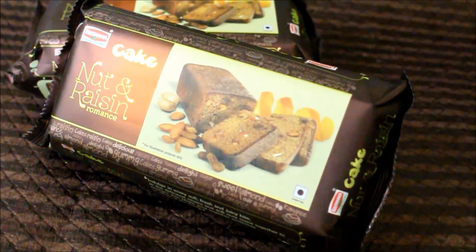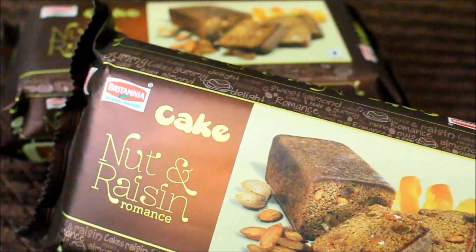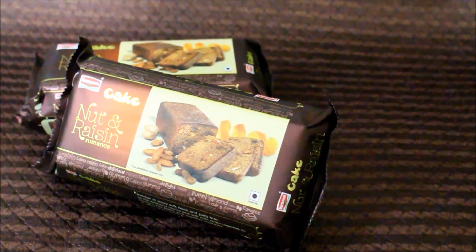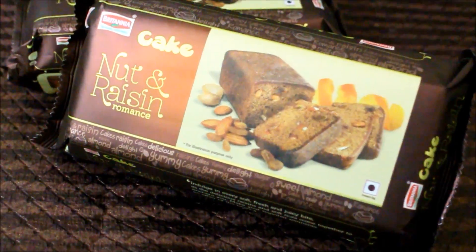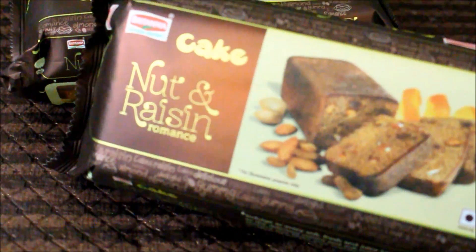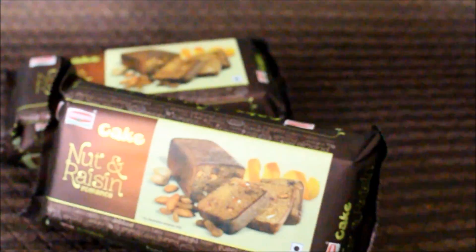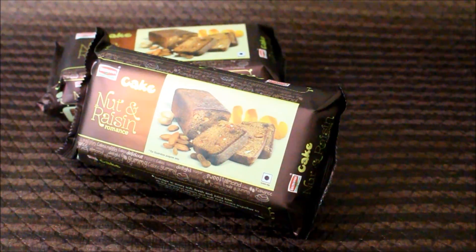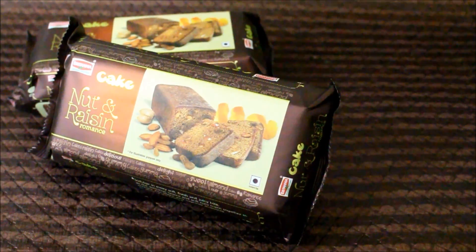Hi friends, today I am going to be doing a product review for Nut & Raisin Romance Cake from Britannia. This is a new cake which has been launched and it is absolutely tasty. The PR company contacted me earlier this week and they sent me over this cake. I am truly excited to open this package and I love Britannia products — I absolutely adore their cakes.